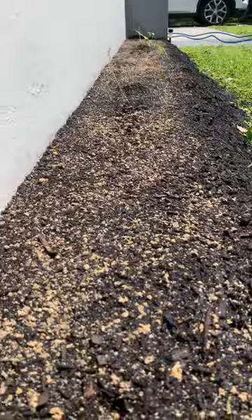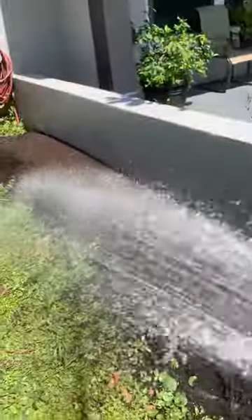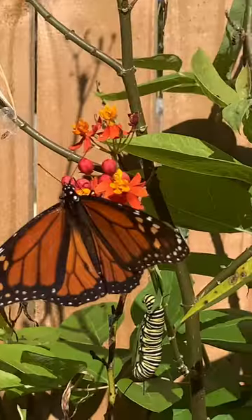Now we just want to lightly top it off with beautiful rich soil, just like that, and now we're going to give it a water. And voila, a hummingbird and butterfly garden.